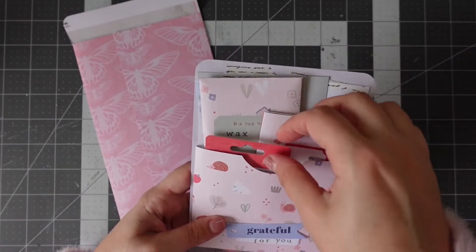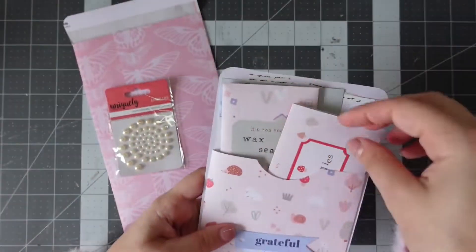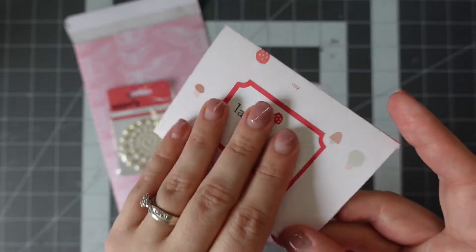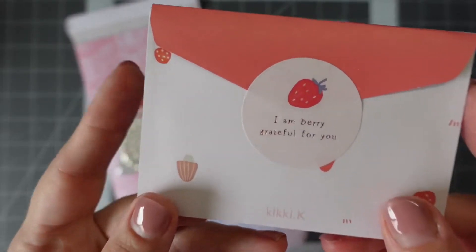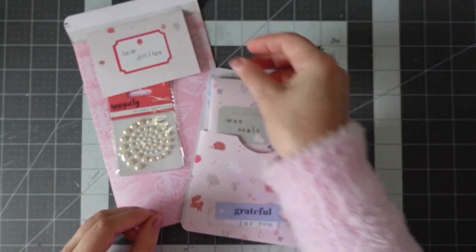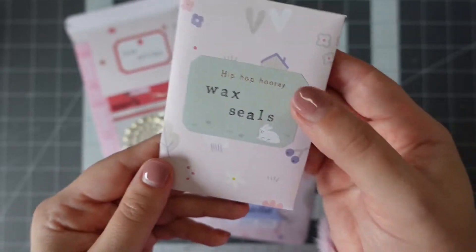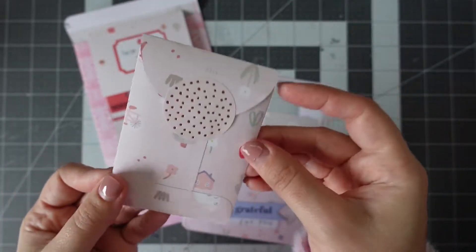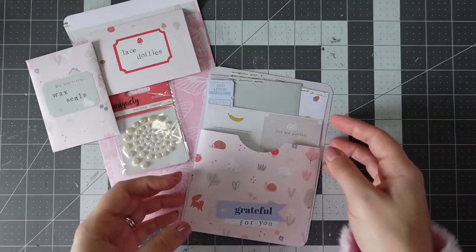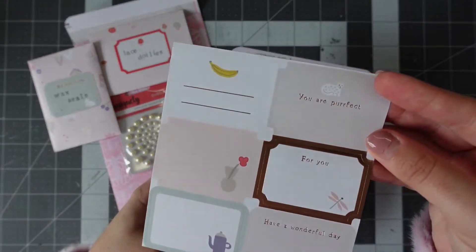I've put these together just for her. We've got some pearls here from Uniquely Creative, some miniature lace doilies, and a sticker on the back of the envelope that says 'I'm very grateful for you.' It was one of those envelopes you could make from the actual book. This one here is some wax seals, and I've used a sticker on the front and back for the label and seal.